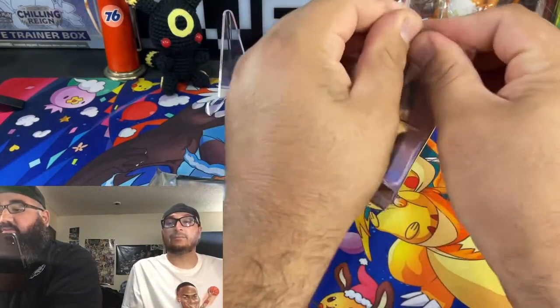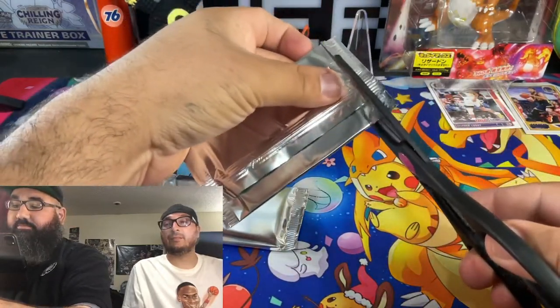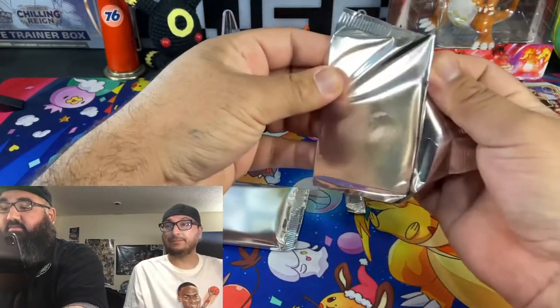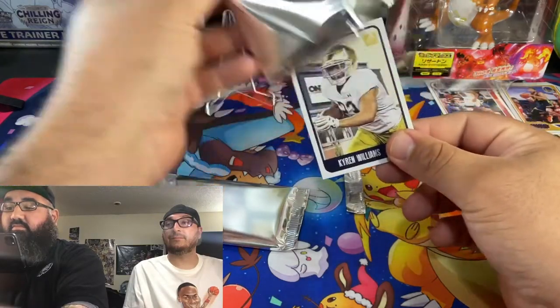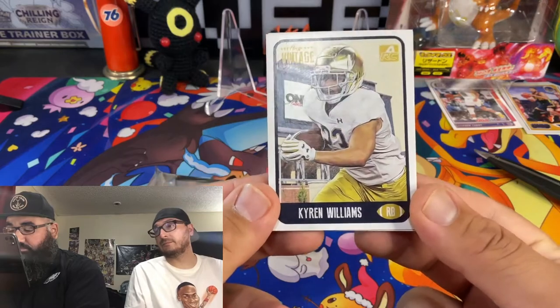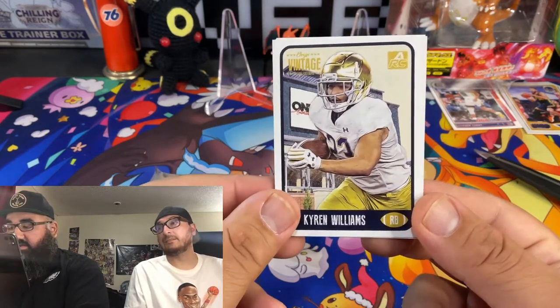Let's see what we got — scissors time. That's a real pack. Okay, here's the first card: running back, Kairi Williams.